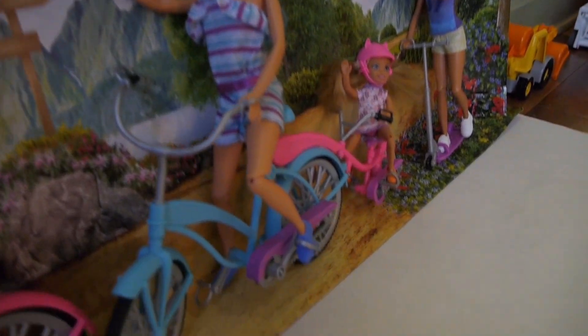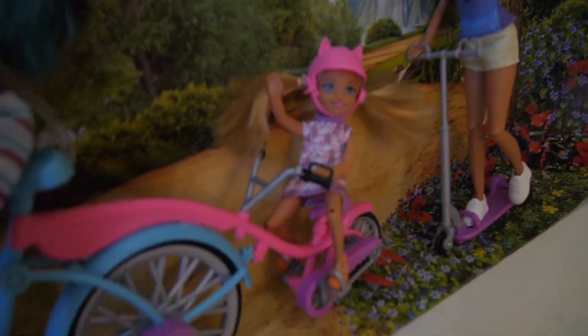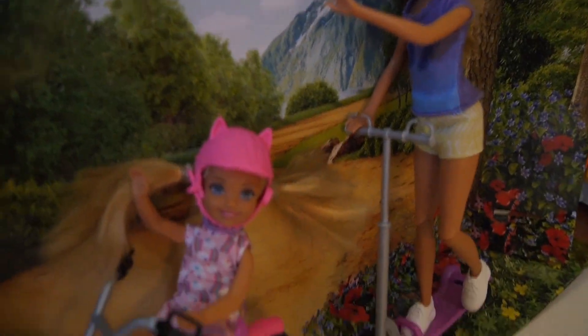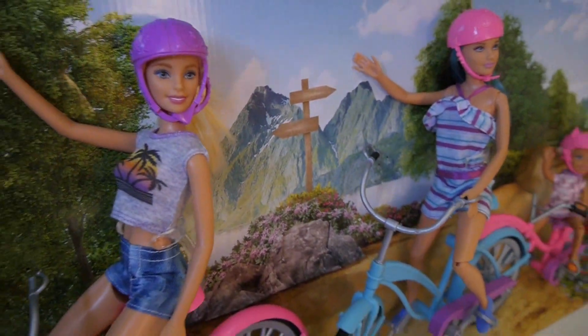I just got this set yesterday, so let me introduce you to the characters. This is Stacey — she's riding her scooter. This is Chelsea — her bike is attached to Skipper's. There's Skipper, and finally the main character, Barbie.